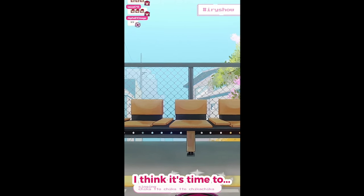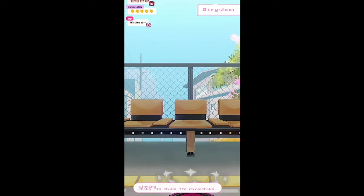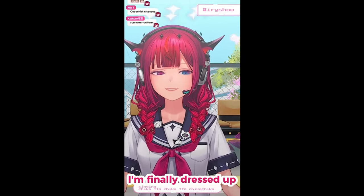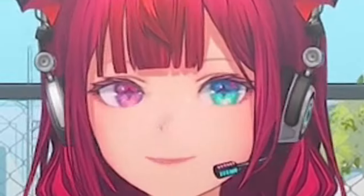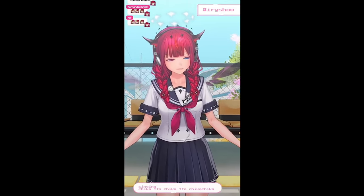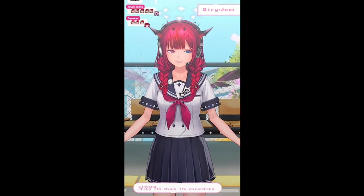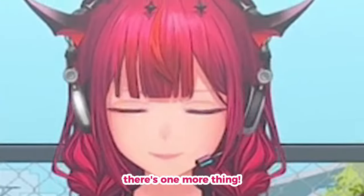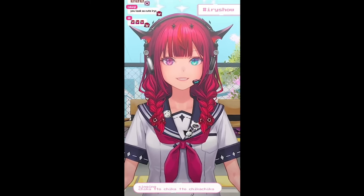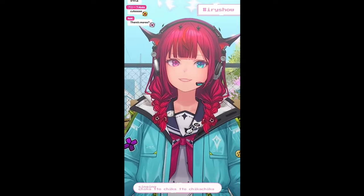I think it's time to get ready for summer season. I'm finally dressed up properly for the season. Yes, summer uniform. There's one more thing. Isn't this cute? I love the white. I could wear it with the jacket too, of course.